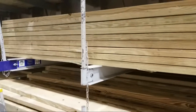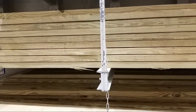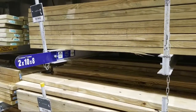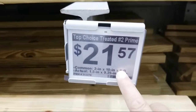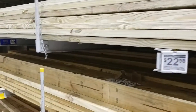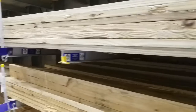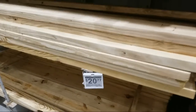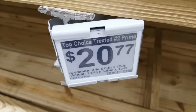A 2x10x8 pressure-treated is $21.57. And a 2x6 twelve-footer is $20. Yeah, lumber is like lobster now — market price. There was some speculation in the futures of wood earlier in the week and I think it finally kind of settled back down.